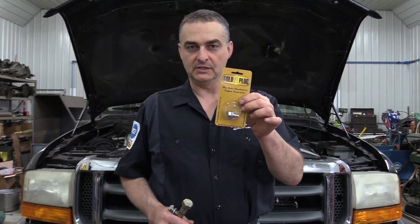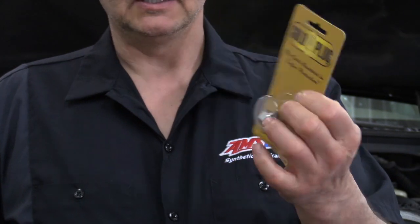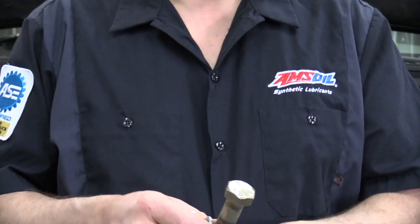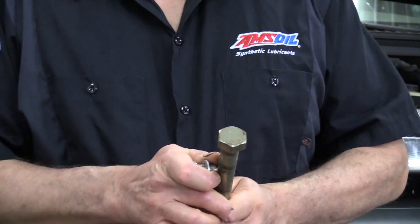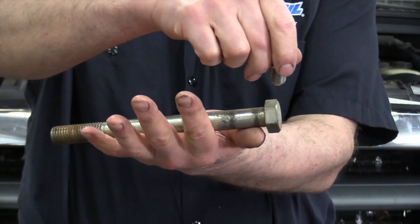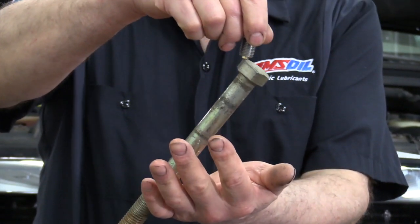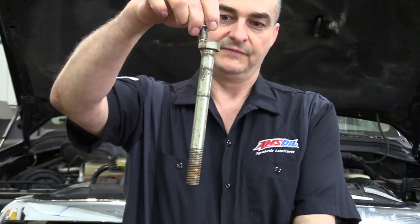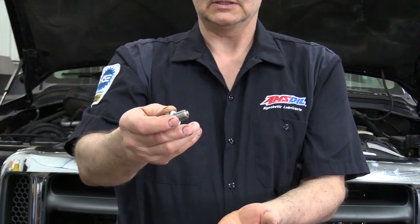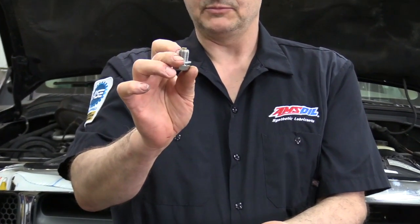We reamed that hole for the dipstick tube, so there may be small amounts of metal that got in there, and also that last piece of the tube, which is steel. What we're going to do is put in the gold plug. I'm a dealer for these — the gold plug will pull that metal out of the oil. These are very strong magnets. This bolt is probably a pound and a half, two pounds, and this is a very powerful magnet. It'll pull out any of that metal that may have fallen in there or the rust from that dipstick tube — just another thing to clean up that oil. We've got them for the differentials as well.